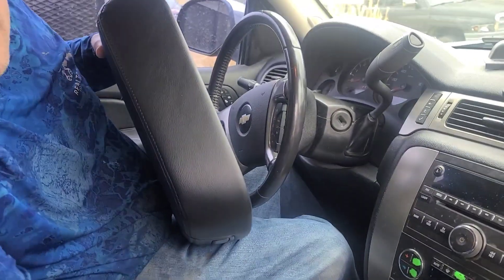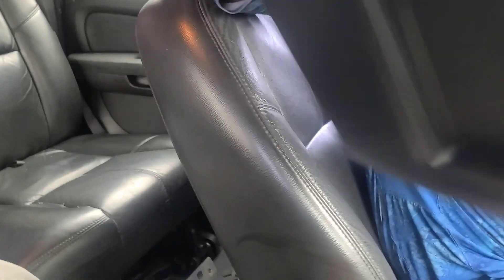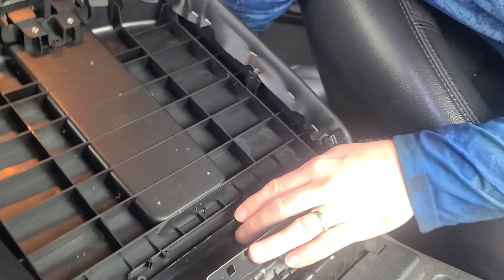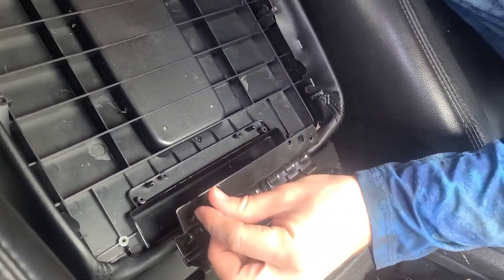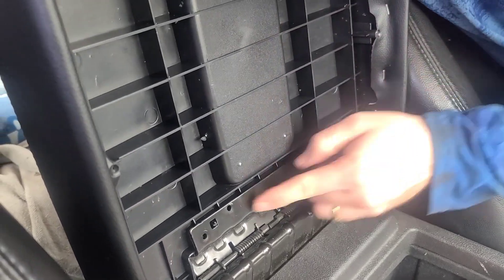Here we go — take this guy right here. This has been sitting for months, that's why it could be messed up; I didn't get it done in time. Remember to keep these four screws right here, get that in there.